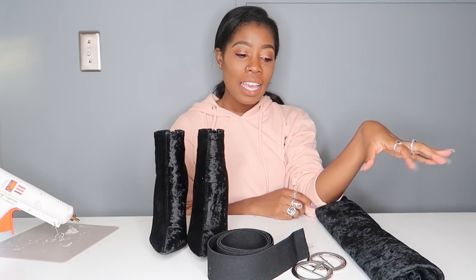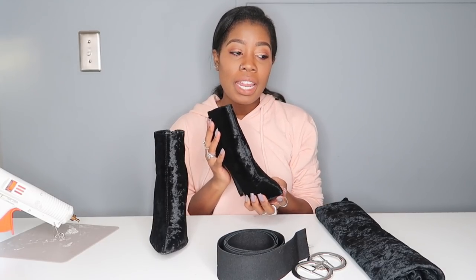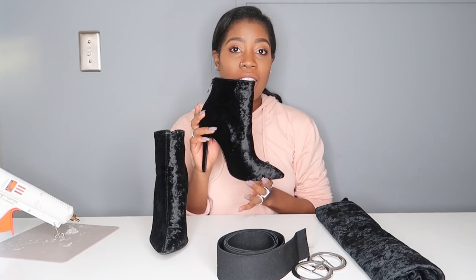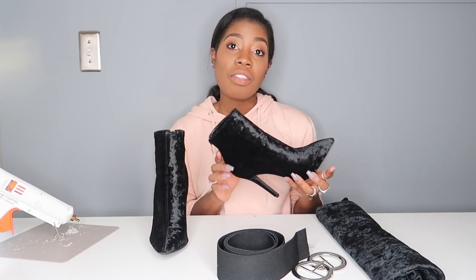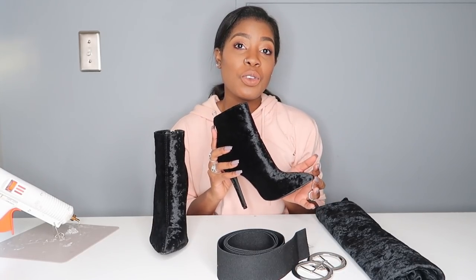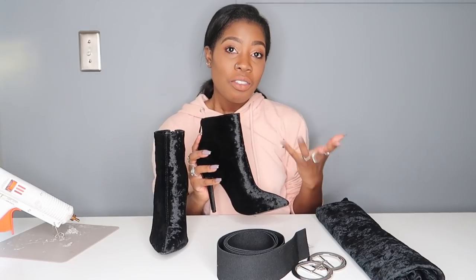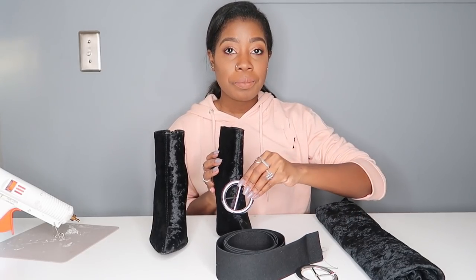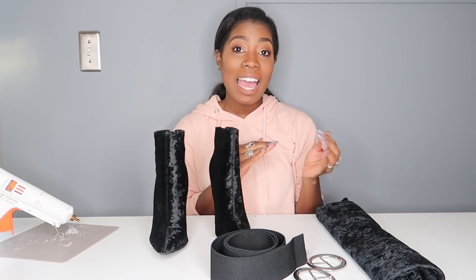Hey guys, so this week's DIY is something I thought up. I wanted to have buckles on my boots — that would be really cool and different — but I didn't want to commit to just gluing them on permanently because I actually really love these boots. They're from Public Desire and I didn't want to ruin them. So this is a good one if you have commitment issues and you want to try something new. We're going to make a strap that blends right in with a buckle on top, giving a cool little 50s mod vibe, and it's going to be removable.